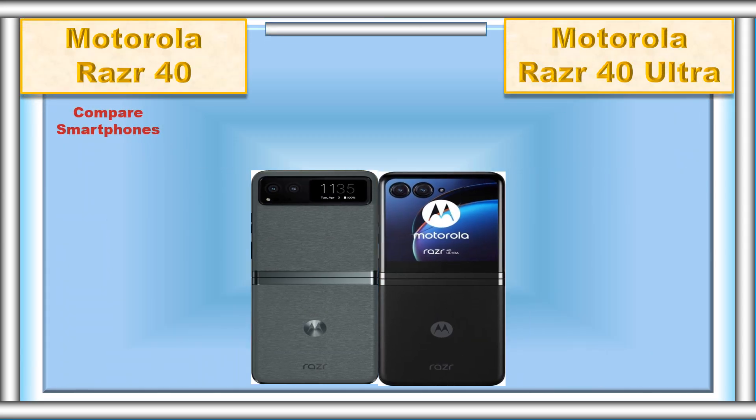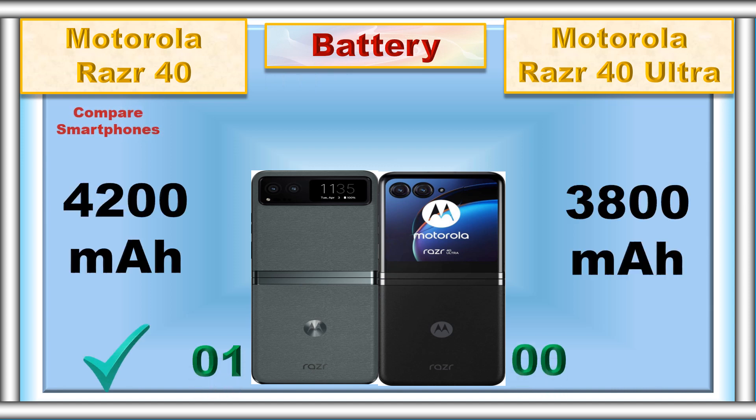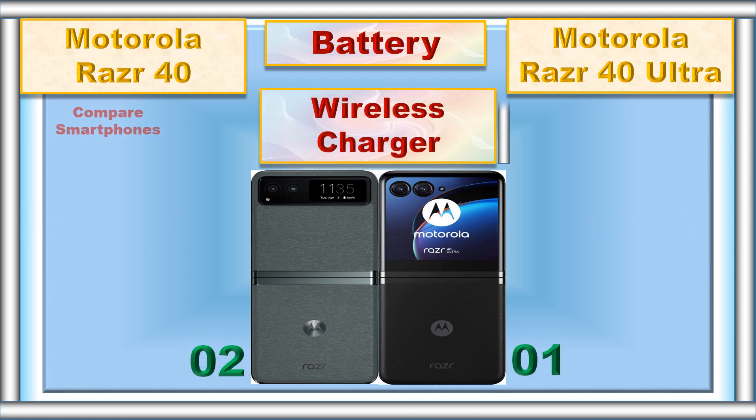Compare smartphones. Battery, fast charger, wireless charger.